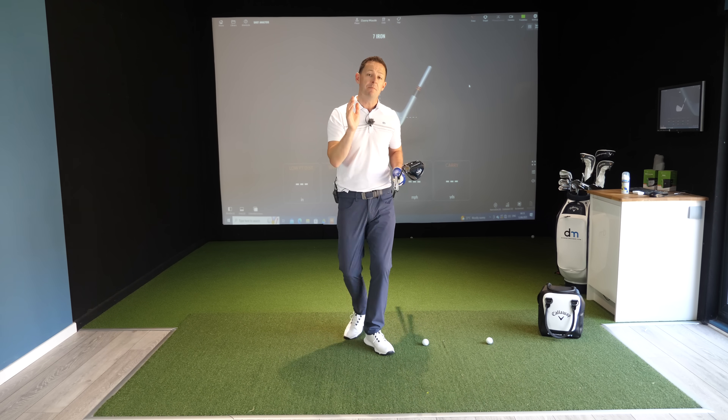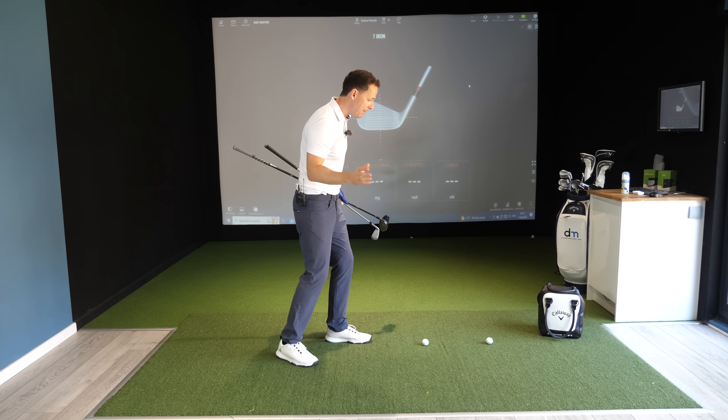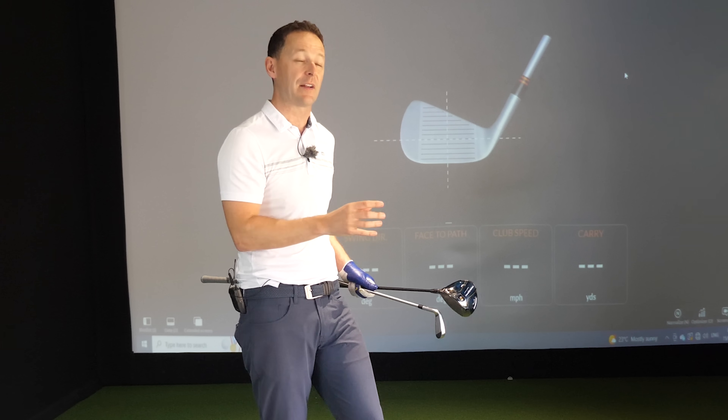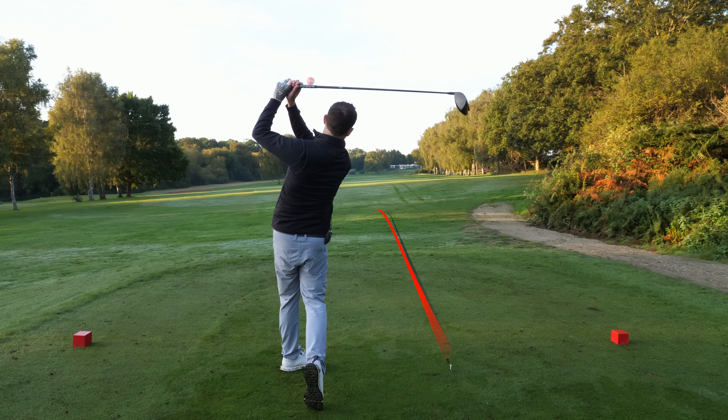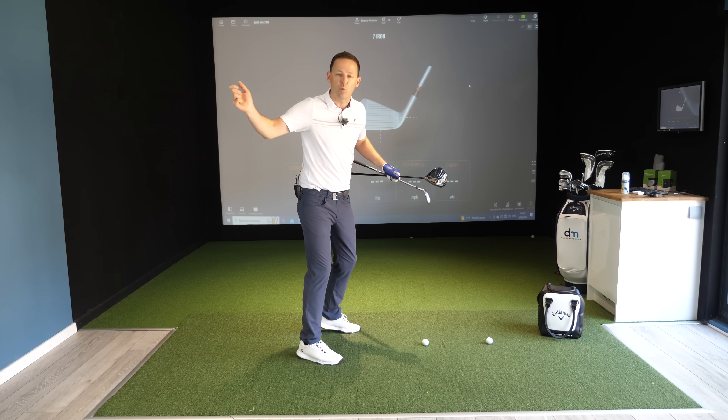Great players have an amazing ability to assess when they hit a bad shot — they know exactly what they've done wrong. They're able to assess what's happened at impact, even in that microsecond. Amateur golfers just don't do this very well, and then what happens is you hit a bad shot, you wonder what's going on, and you're trying to guess and start to get into the rabbit hole of all these different swing things.